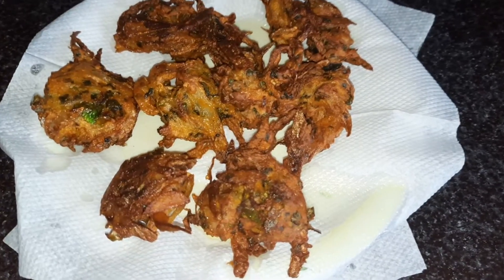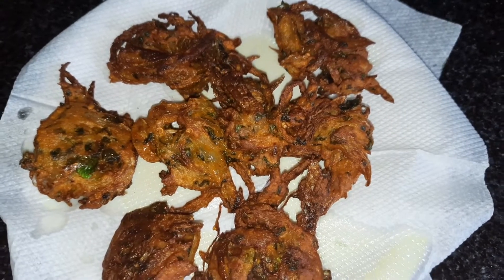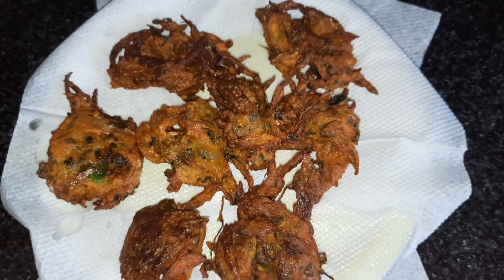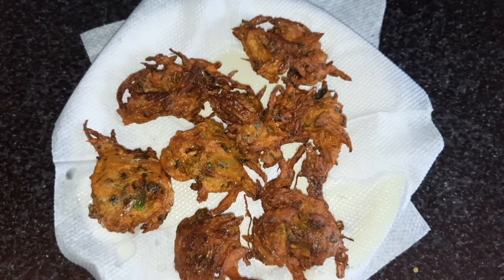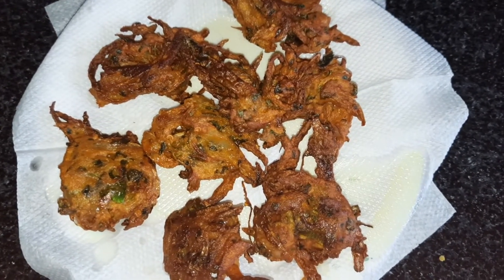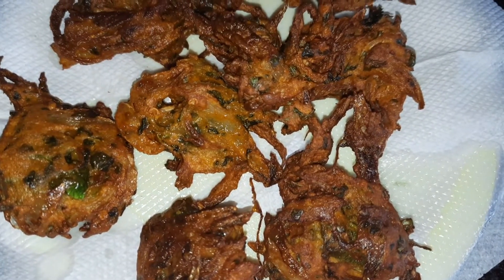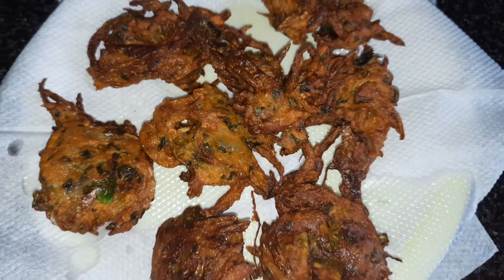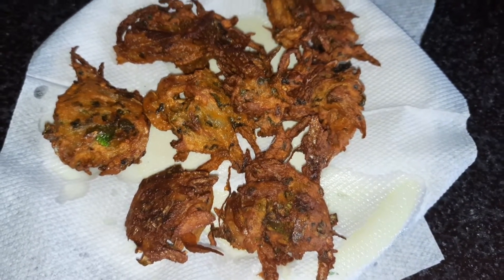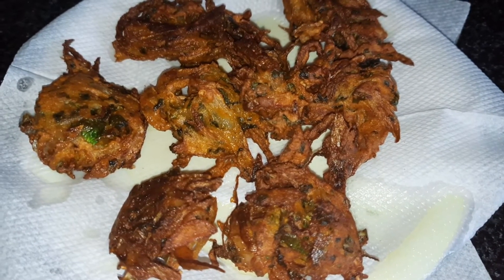Take it out and drain on tissue paper. The pakora is ready. Try it this way — it tastes very good. In the evening with tea, eat these pakoras at home. Everyone will enjoy it. If you liked this video, please like and subscribe to the channel. See you in the next video. Bye bye, be safe.